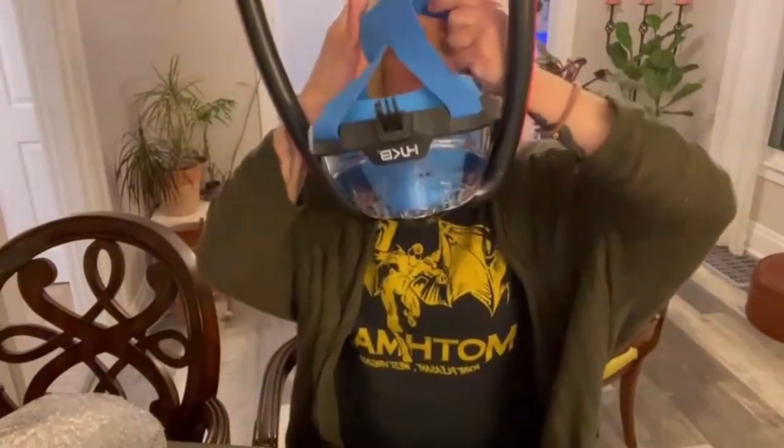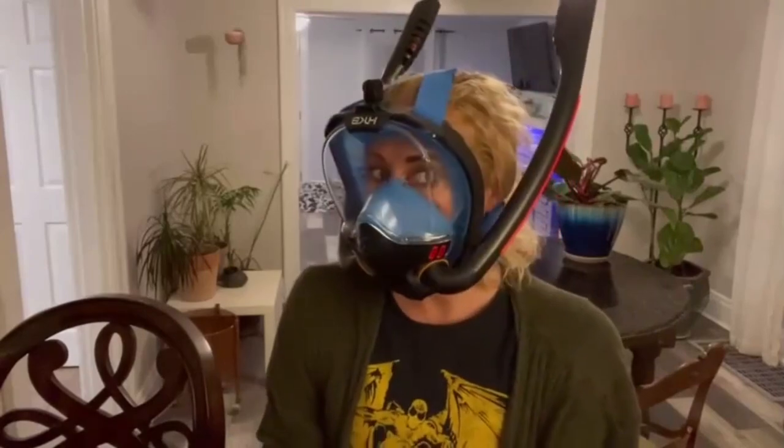I'm going to go ahead and put it on. And this is what you look like underwater. The mask fits great.